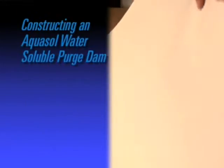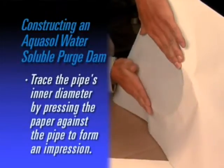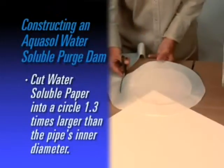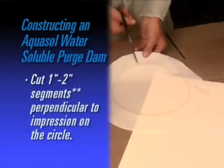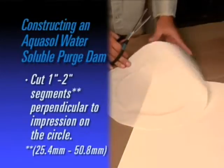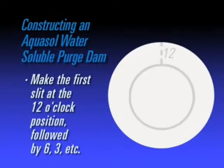To construct an AquaSol water-soluble dam, simply trace the pipe's inner diameter on the paper by pressing the paper against the pipe to create an impression of the pipe. Cut AquaSol paper into a circle with a diameter about 1.3 times the inner diameter of the pipe. Slit approximately 1 inch to 2 inch, 25.4 mm to 50.8 mm, segments perpendicular to the impression on the paper. Make the first slit at the 12 o'clock position, followed by 6 o'clock, 3, and so on.